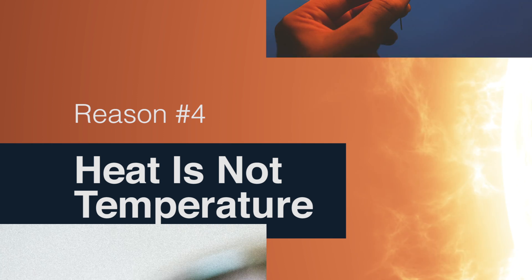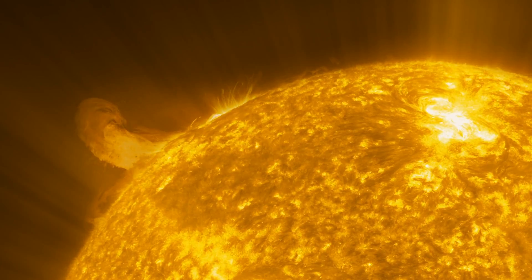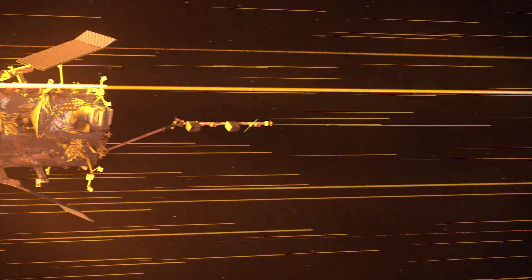Heat is not the same as temperature. Temperature is a measurement, but heat is energy transfer. This matters because Solar Probe will be visiting the sun's outer layer, the corona. Like all stars, the sun is made of plasma, and how tightly packed that plasma is depends on the layer. While the sun's corona has a very high temperature, the plasma particles are fairly spread out, so even though the temperature in the corona is 2 to 3 million degrees Fahrenheit, the heat around the spacecraft is manageable. The corona where we're going is actually not that dense at all — there are only a couple of particles, so those are very hot, but we're not touching a lot of them.